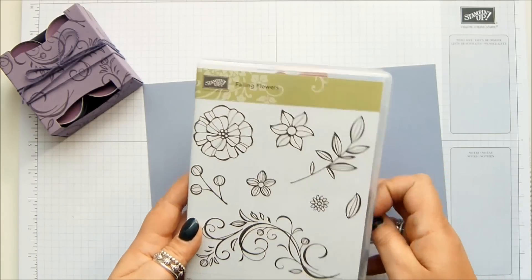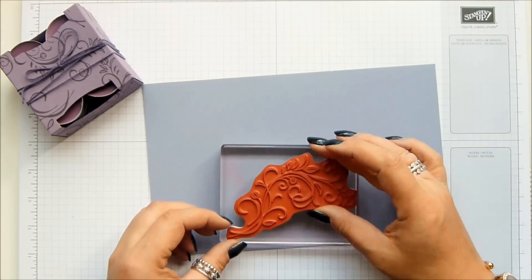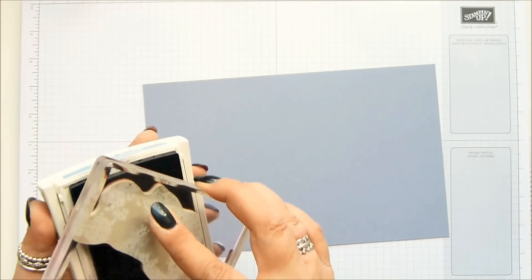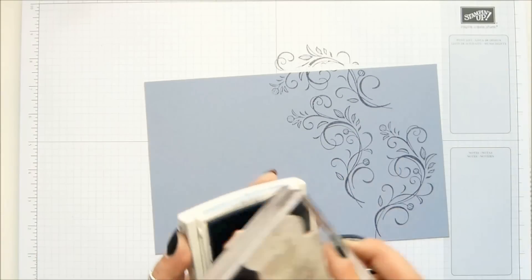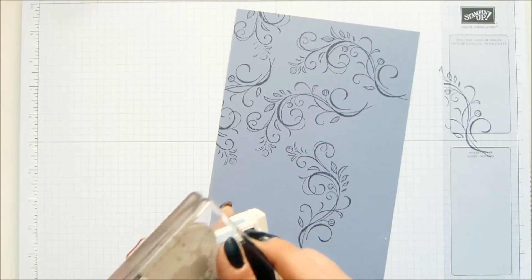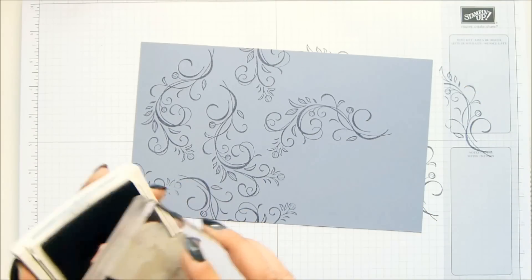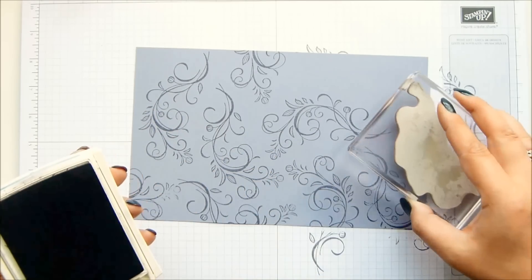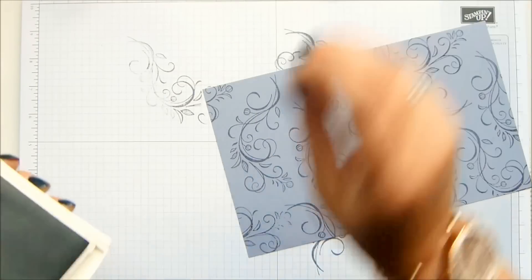I'm using the new Falling Flowers, which does come with a set of framelits if you'd like, but I like to work with stamps. I've got a big block and Wisteria Wandering ink, and I like the tone on tone. I'm going to start in the middle and fill in the gaps around it. I love tone on tone stamping — there's something so elegant about it. Let's turn this over so I get different patterns. So that is now stamped.